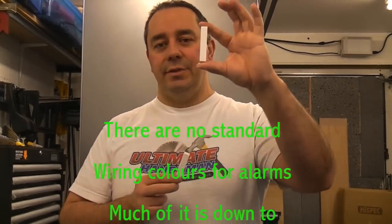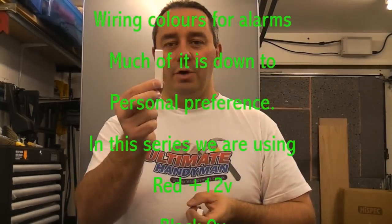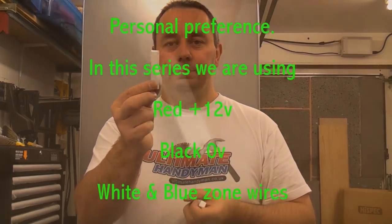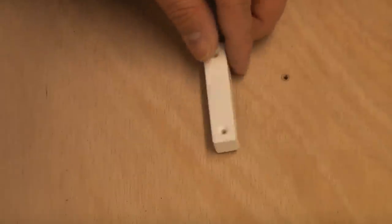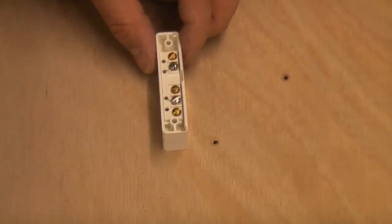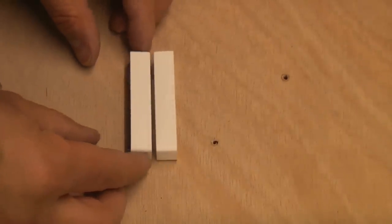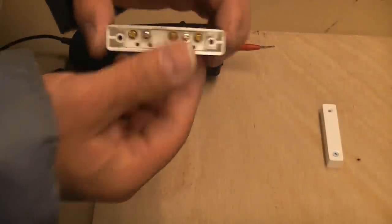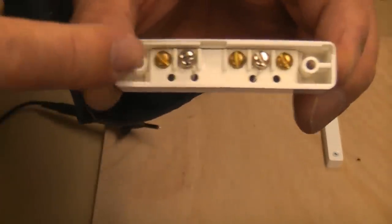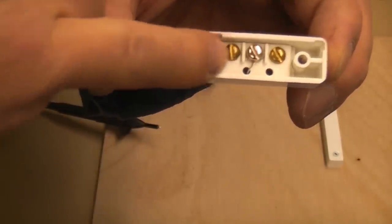Magnetic door contacts consist of a magnet and a reed switch. I'll now give you a close-up of how these are wired and how they work. Normally the magnet is fixed to the door and the reed switch is fixed to the door frame, with a slight gap when on the door. The two silver terminals with wires are the connections going to the reed switch.